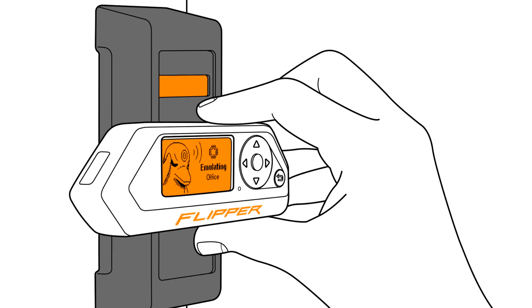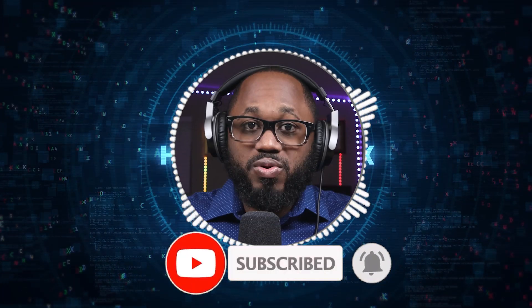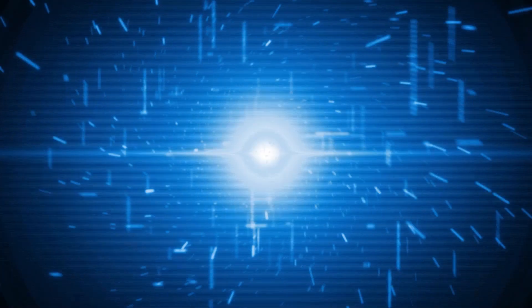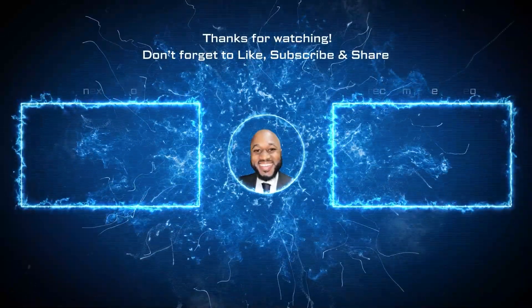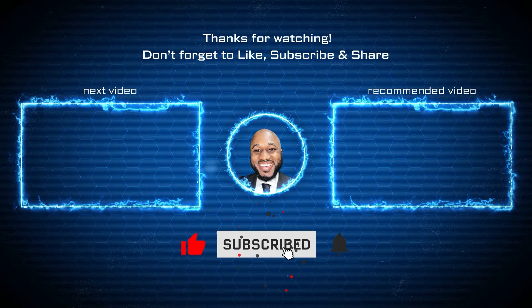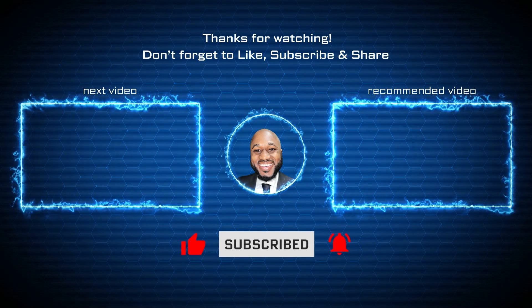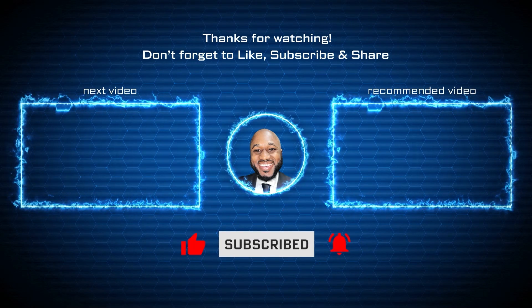Please take a moment to hit the subscribe button and the like button. I appreciate your viewership. Thank you for watching, and thanks for the support as well. See you on the next video.